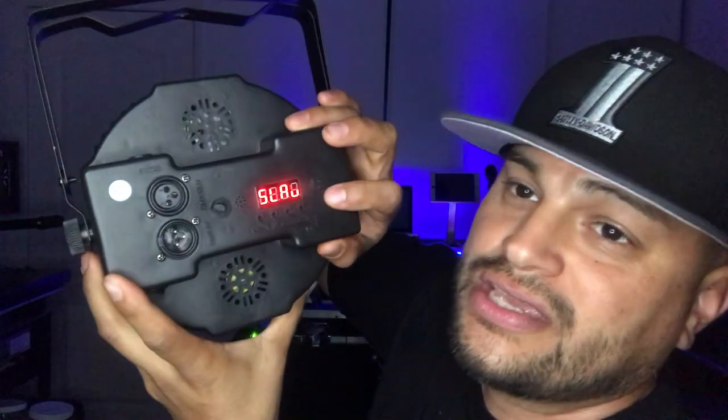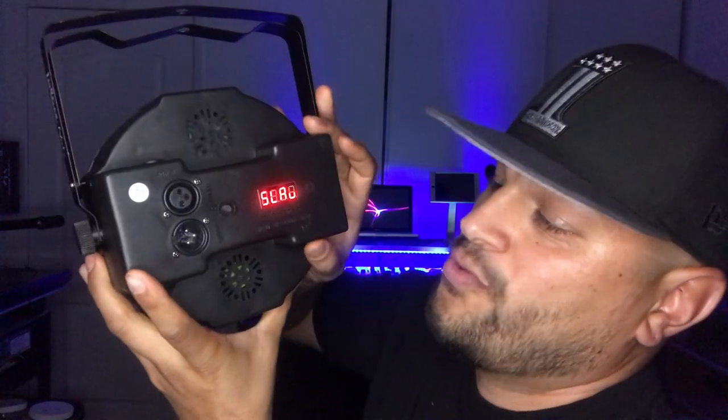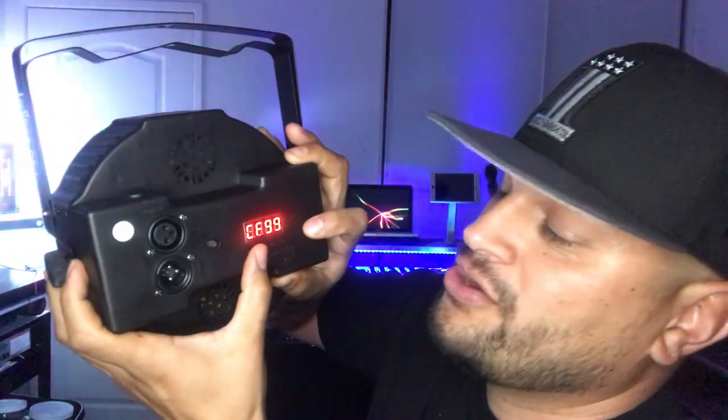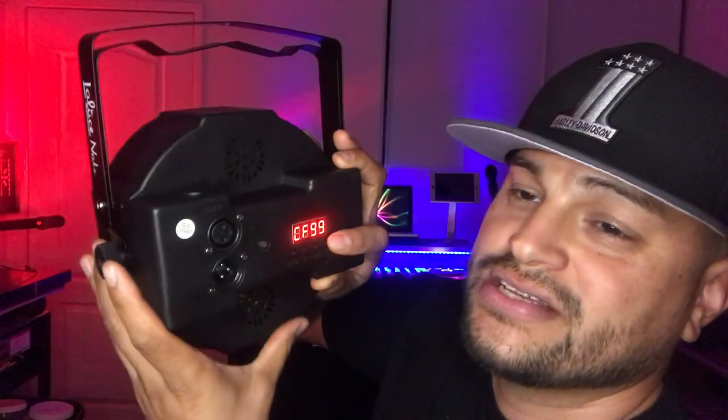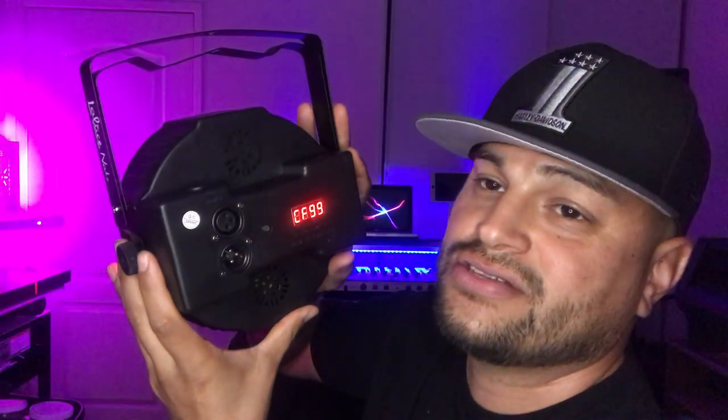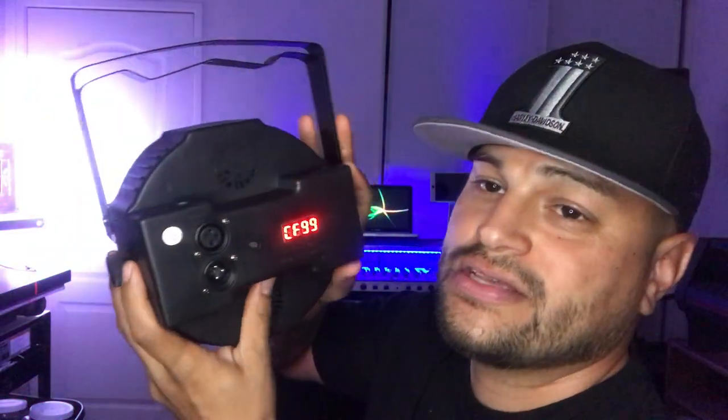If you want to daisy chain all these lights, you make one of them a master. If you wanted to change the color on all your daisy-chained lights, you would just make the change to this single master light, which will change the color of all the lights. You put all the other lights on slave mode, and once you make changes to your main light through the menu settings, all the lights will make the same change.